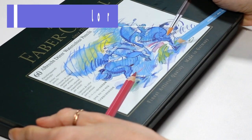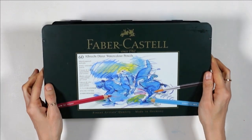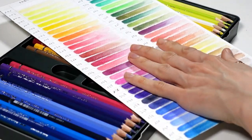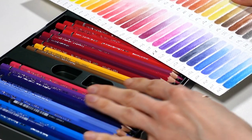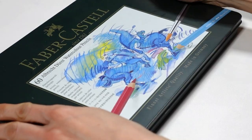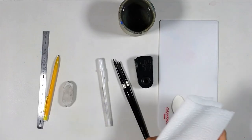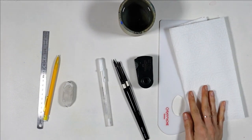I'll be using the Faber-Castell Albrecht Dürer watercolor pencils for my painting. I've featured them in plenty of videos and for me they're part of the top watercolor pencil brands in terms of quality and results. My set has 60 colors, but if you can't afford such a large set, a 24 pencil set will already be a great place to start, so don't worry about that. All the other supplies I'll use are my usual watercolor supplies, linked in the description of the video.